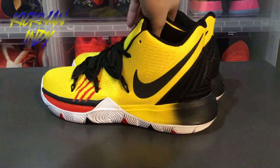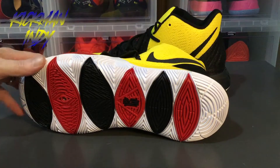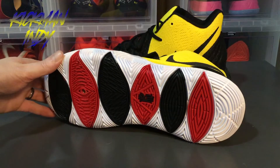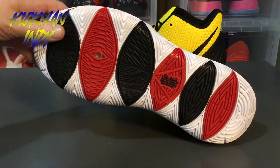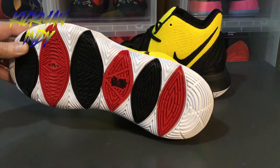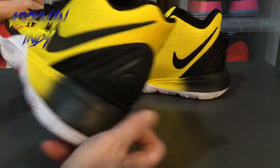The sole is a multicolored red, black, and white sole. The zoom unit looks pretty much the same — you've got the black Kyrie logo right there.